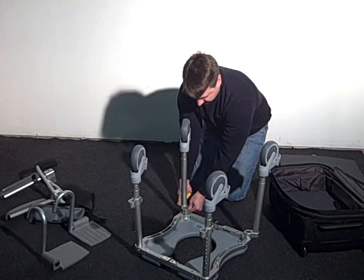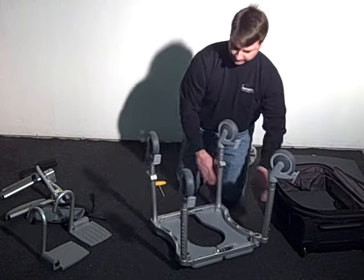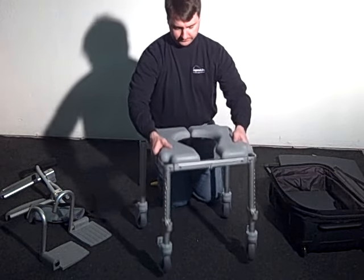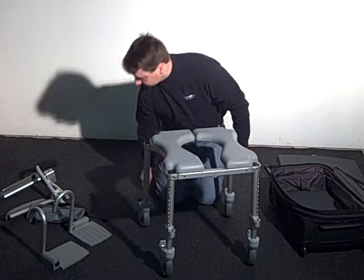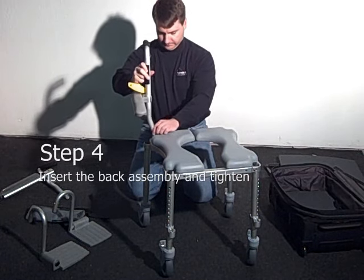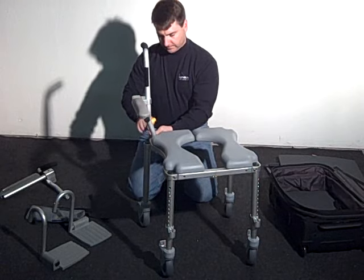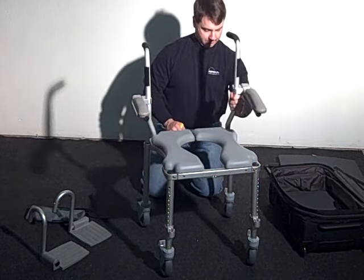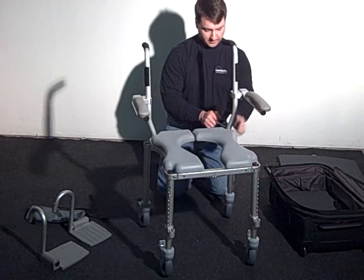After all forelegs are installed, turn the chair right side up and install the back post and arms. There is a right and a left post. Slide the back post into the rear holes on the upper seat frame. Each of the posts has an internal clamp that tightens the post in place. Prior to tightening, make sure that the saddles with small anti-rotational semi-circles drop into the corresponding feature on the frame.